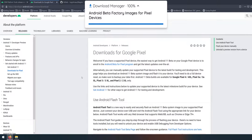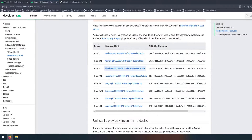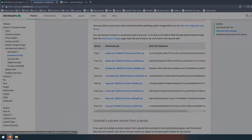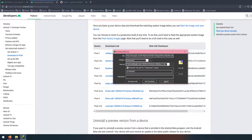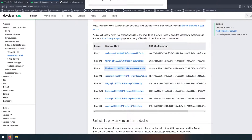The next thing we need to download is the factory image for Android 11 Beta. Scroll down until you see all the download links for the factory images and click on the one that's right for you — I have the Pixel 3. Agree with the terms and conditions, click the blue download button, and save it in the same location as the platform tools.